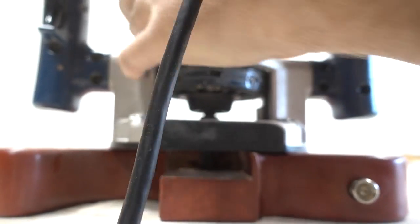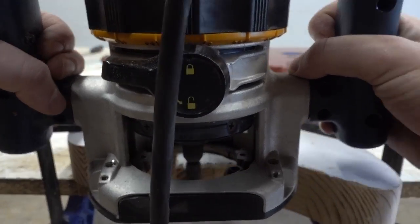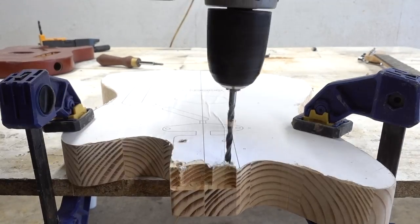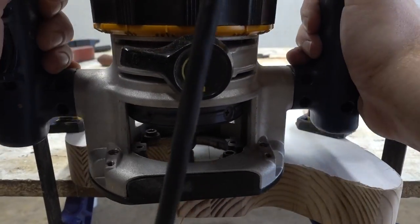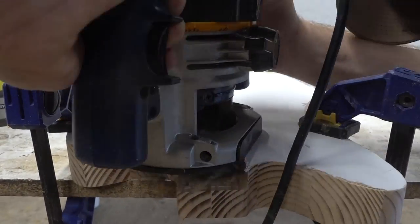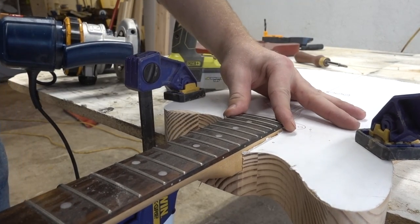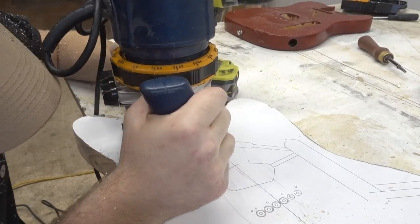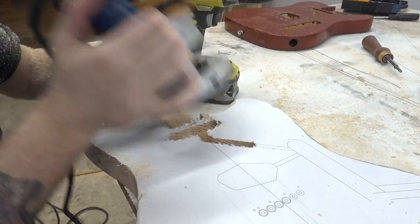One of the nice things about using the Grizzly kit is I could use it to set the depth for all my routing. Here I'm using it to set the depth for the neck, which I almost forgot to drill all the holes for before I routed off the template. If I were to do this again, I would have made sure my neck pocket was really snug — mine wasn't perfect, which made the neck go on a tiny bit crooked and affected everything later on. Everything still plays great, but it's something to keep in mind.